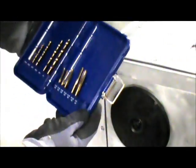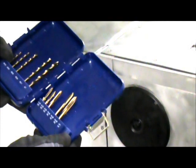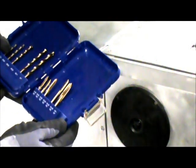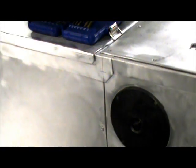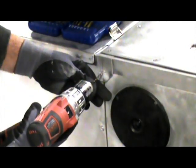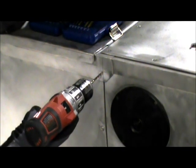Go buy yourself a small kit — they're not very expensive. This one was obtained at a local Lowe's. It has the appropriate bits for each tap, up to quarter inch. I pre-marked the spot that I want to cut the threads, and I'll now drill the opening.